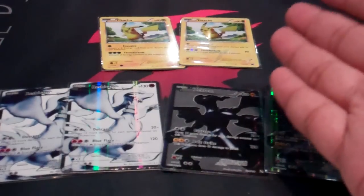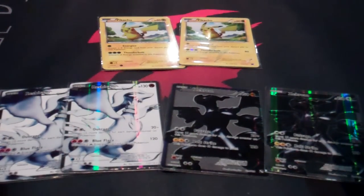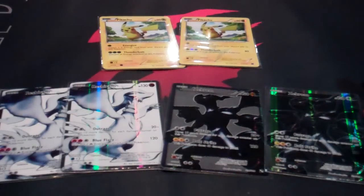Here's a comparison: on the left for each of these cards we have the hobby version, and on the right we have the tournament and other packaging versions.